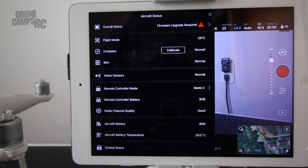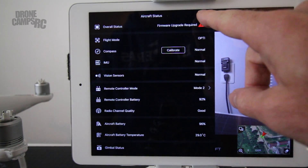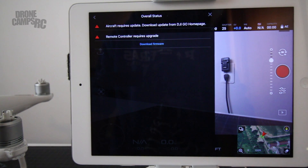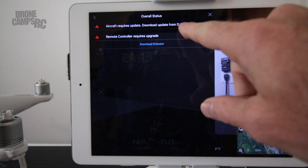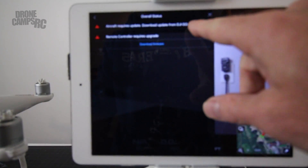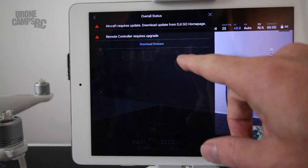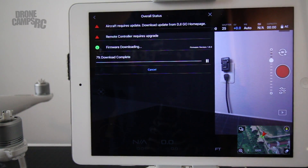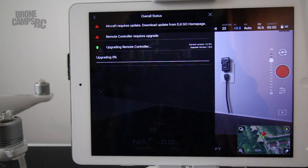Now that we're all fired up and ready to go, I can click at the top of the screen where it says 'Ready to Go.' You'll notice at the very top of the menu it says overall status: firmware upgrade required. The first thing we're going to do is upgrade the RC remote. The remote controller requires an upgrade, and so does the aircraft. We can do that right inside the app, so we're going to go ahead and download firmware. Make sure you have a Wi-Fi connection — it's pretty fast, and now we can start the upgrade. You're going to hear the transmitter start beeping and it should do it pretty quickly.